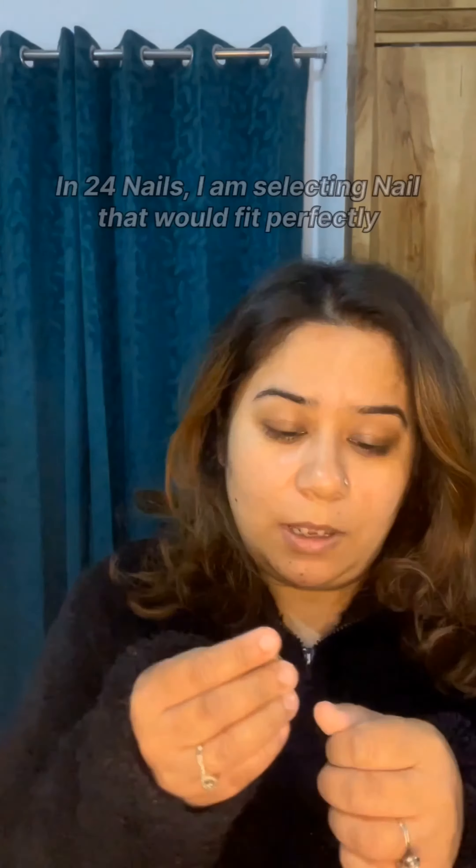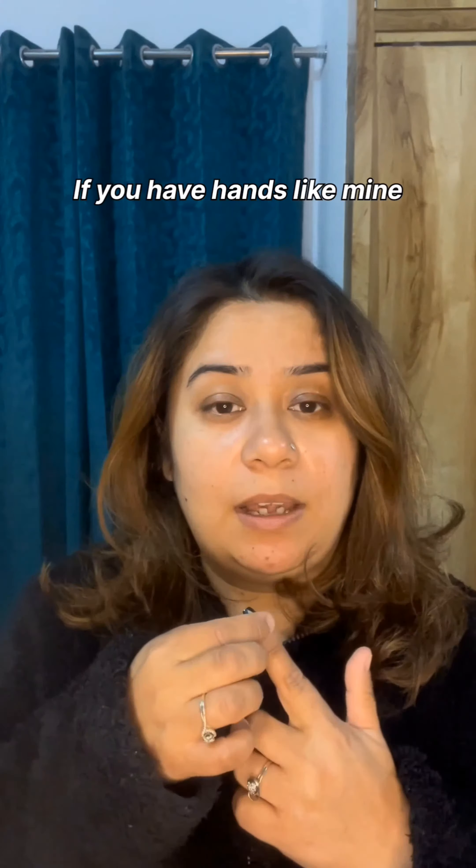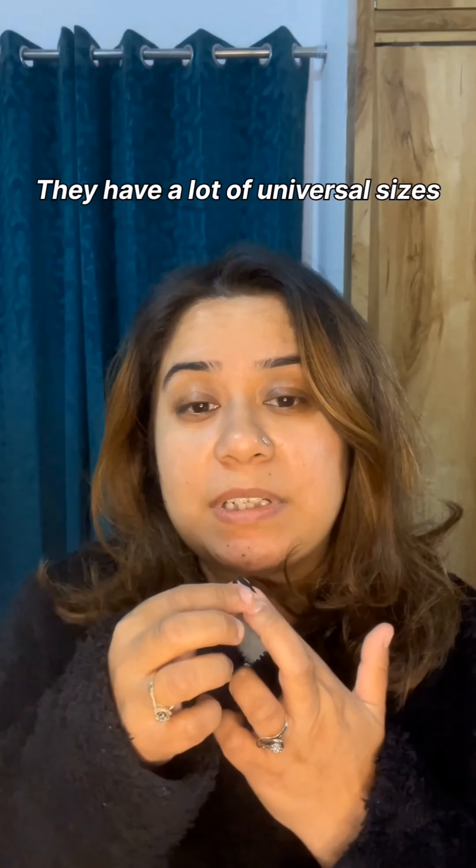I am selecting 24 nails. If you are worried about sizing, don't — because I also had that concern. It has a lot of universal sizes.